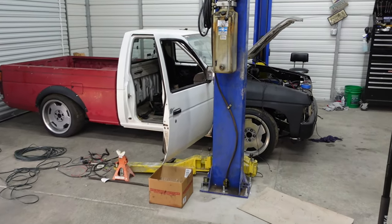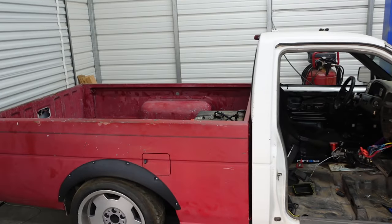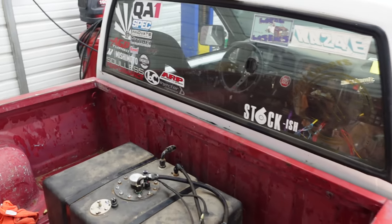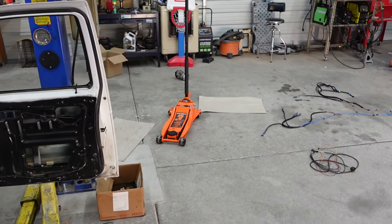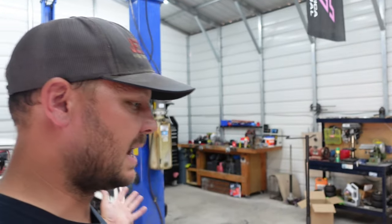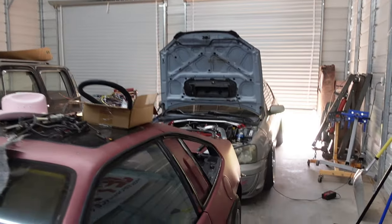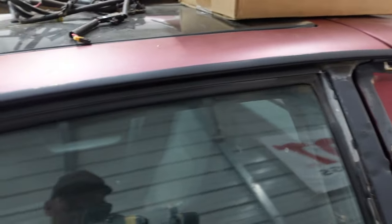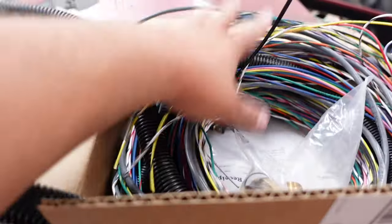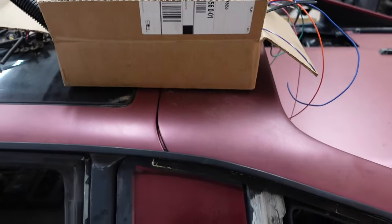If you remember in the last episode, we got the fuel cell in and got it all looking good. Everything's good to go there. But I mentioned in the last episode that I wasn't happy with the computer in it. So the computer to the truck is actually over here in the Fiero — that is my micro squirt. Here's the new harness I bought, and that's what's going to be controlling the Fiero.